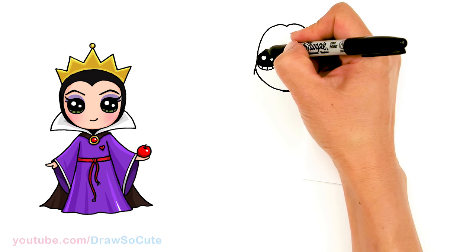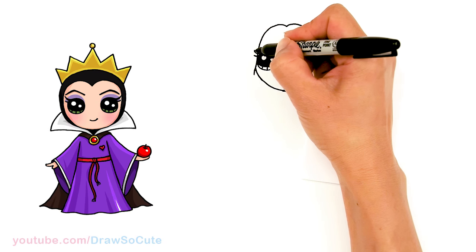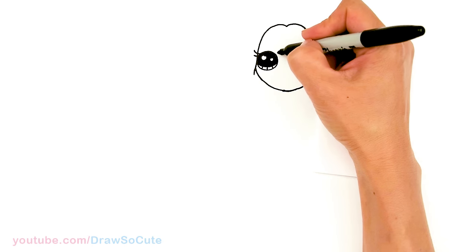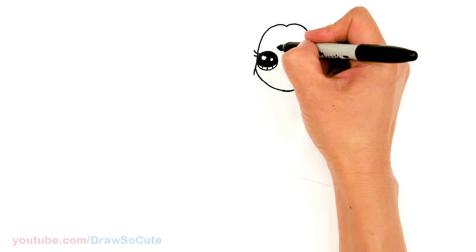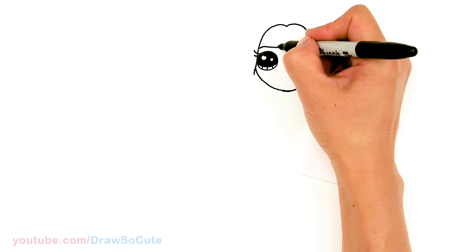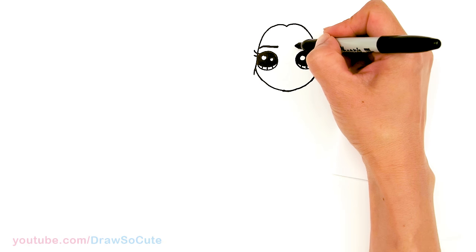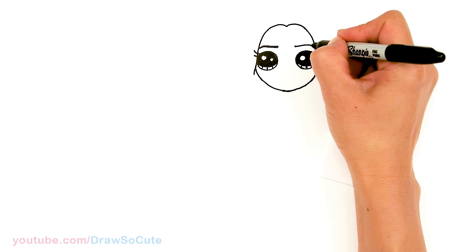Let's come over here towards the edge and give her some lashes — let's pop out maybe two. Same thing over here. And then let's come above her eyes, about right here — we're going to give her her brow. So just a slight arc up and down. You can go ahead and thicken it. Same thing over here — slight arc and down.